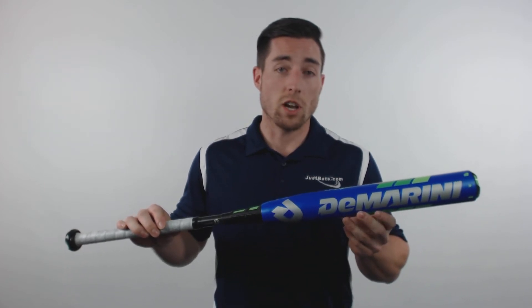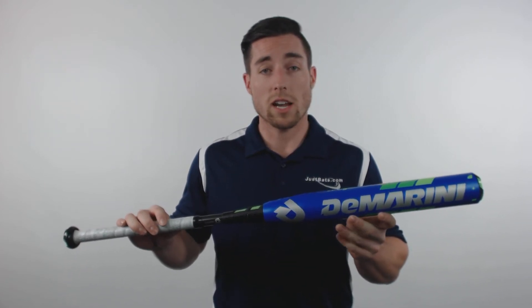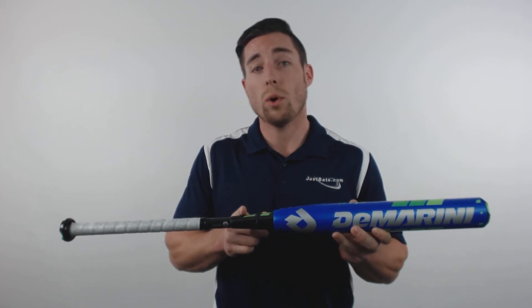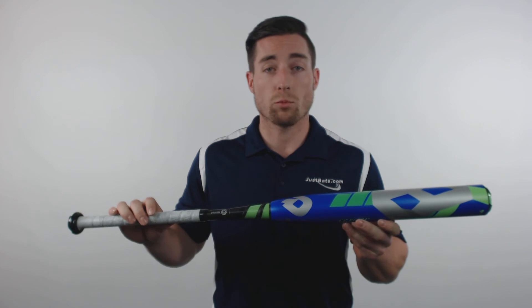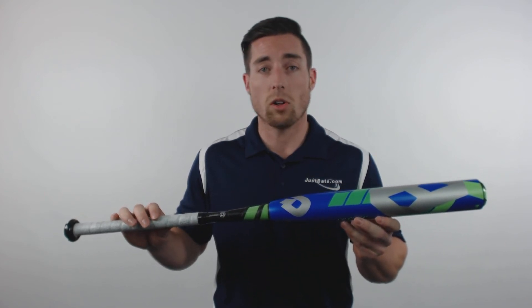In the CF-8, DeMarini offers a stacked double-wall barrel design and the new DeFusion 2.0 handle. This design really cuts down on vibration and redirects that energy back into the barrel on contact.